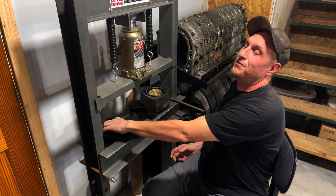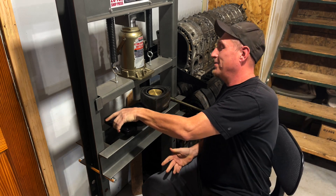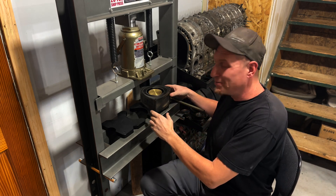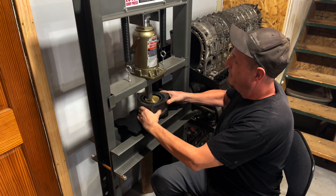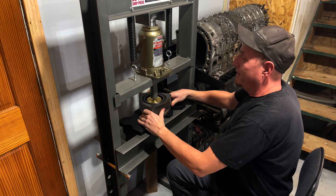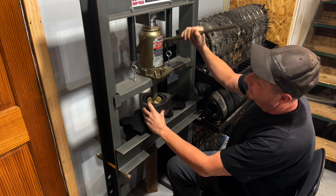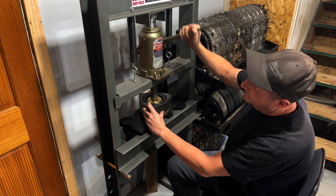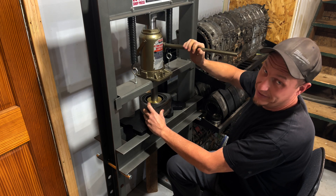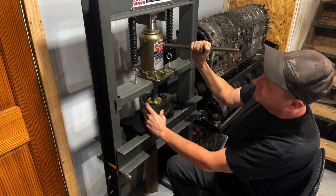Coming over to the press — first things first, you've got to set this so you don't press the bearing into the tool, or you're gonna mess up the tool, and they're not cheap — about a hundred and fifty dollars. Bring this rotor over, center it up so the holes are in the center. You can use your hand to go underneath, and you want to get the press centered on it or you're gonna press it out crooked.